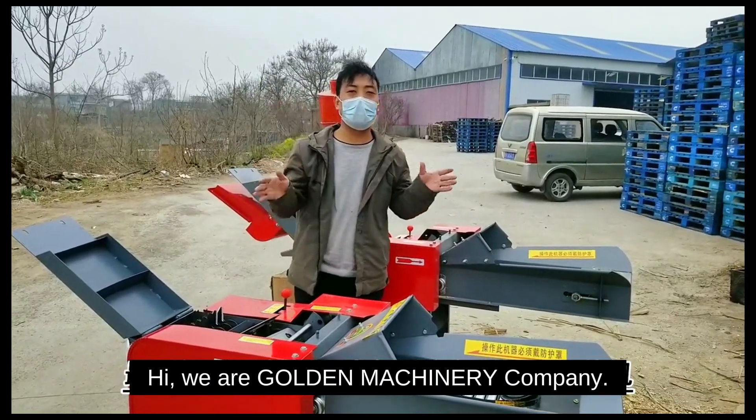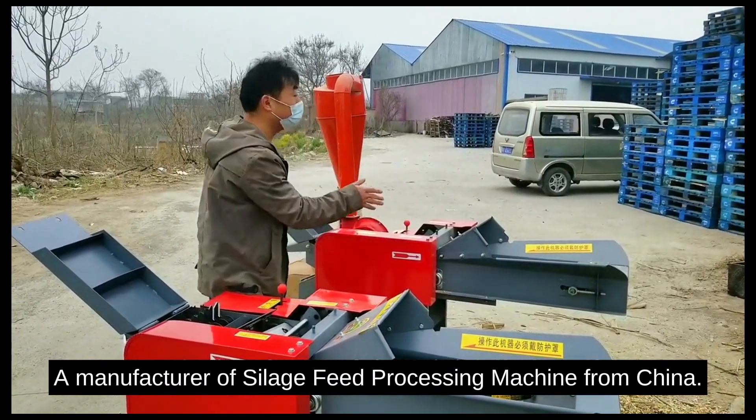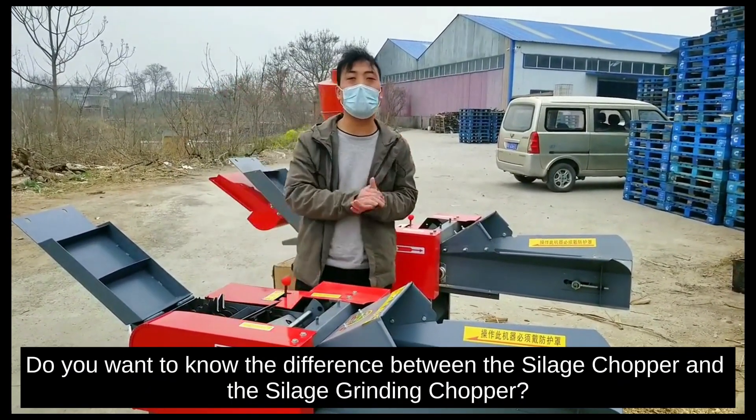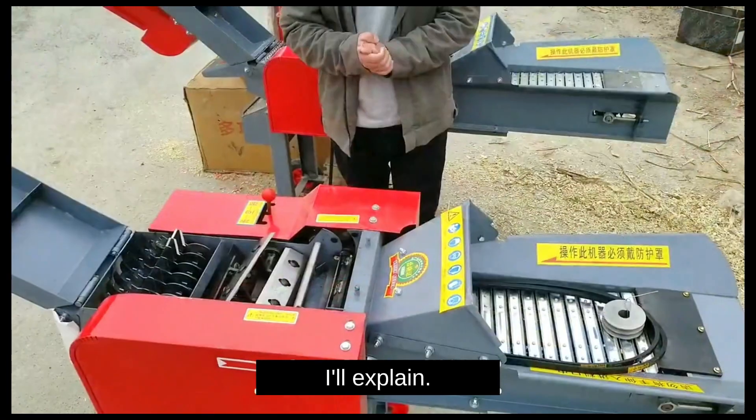Hi, we are Gordon Machinery Company, a manufacturer of silage feed processing machines from China. Do you want to know the difference between the silage chopper and the silage grinding chopper? I will explain.